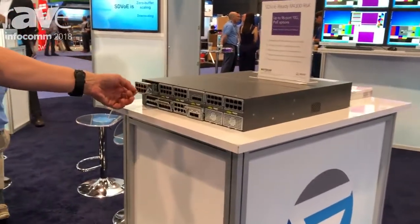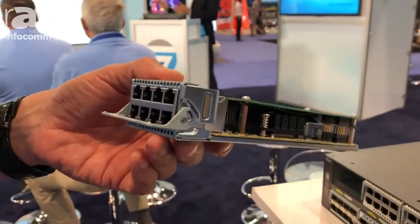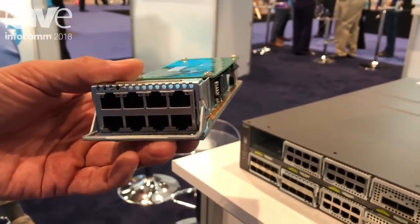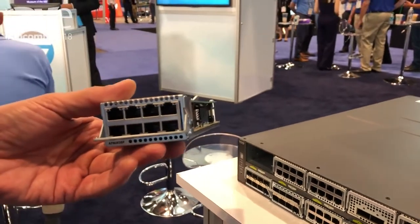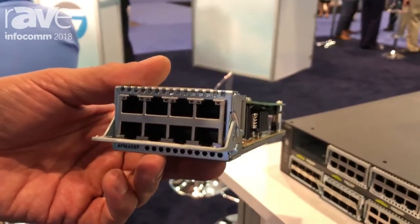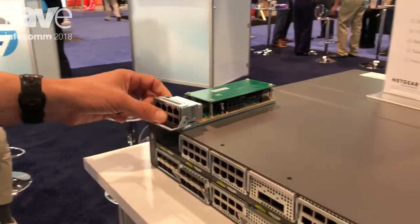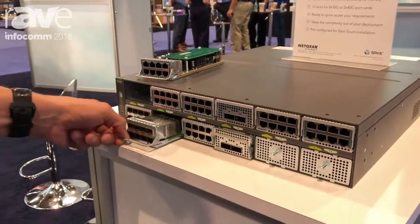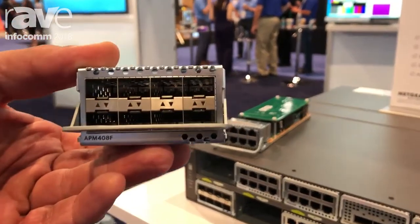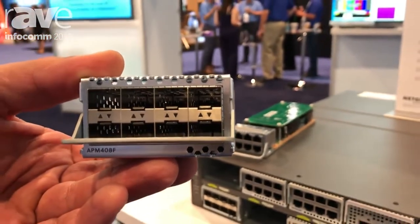Let me explain why such a modular switch is good for AV applications. You don't really know if you will need copper or PoE or fiber in your design. With this modular switch platform, you can actually choose eight-port cards like this, such as eight port 10 gig base-T with PoE plus or without PoE plus power over Ethernet. And if you have some additional remote locations that will require fiber, you will then be able to select port cards with fiber SFP plus connectivity instead. This one provides eight ports of SFP plus, all in the same port cards.